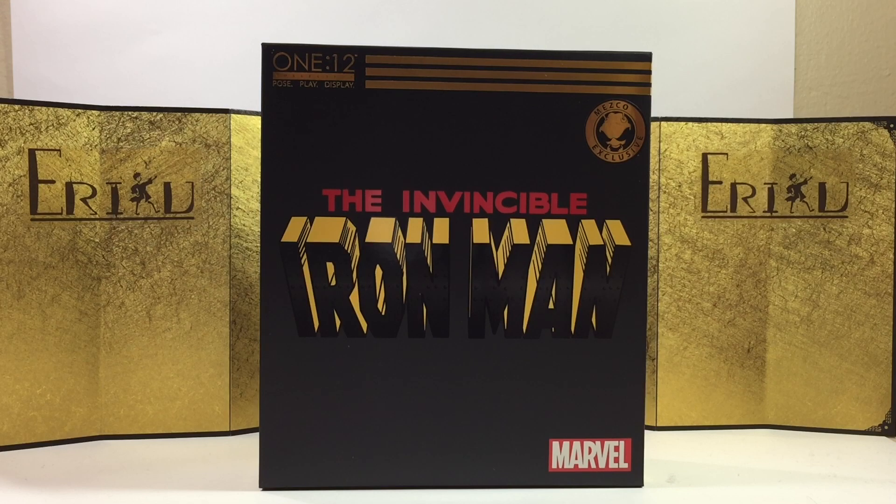Hey guys, welcome back to ED Figure Unboxing. If you're brand new to the channel, don't forget to subscribe and like the video so you won't miss future content. In this video, we're going to take a look at the Mezco 1/12 Collective, The Invincible Iron Man, and I believe this is Mark 42.